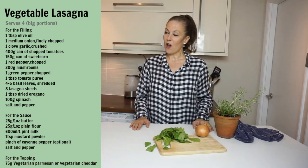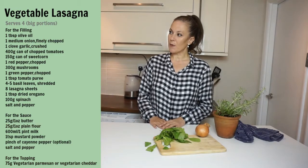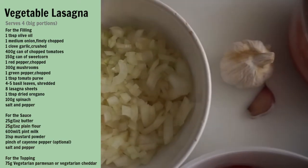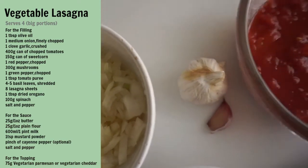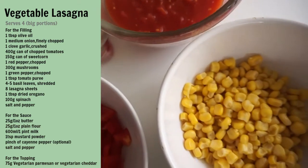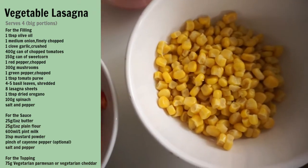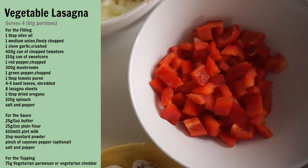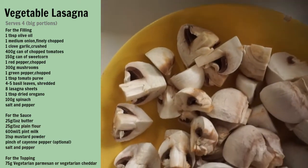Here's the ingredients. I'm using classic vegetables, but we're going to add some spinach to the layers. Let's go through what you need: one tablespoon of olive oil, one medium onion finely chopped, one clove of garlic crushed, 400 grams can of chopped tomatoes, 150 gram can of sweet corn, one red pepper chopped.